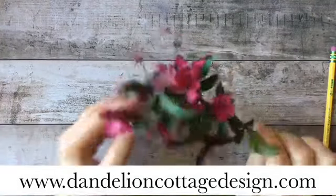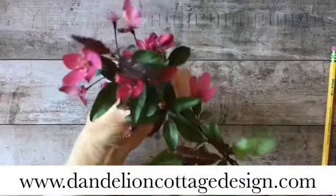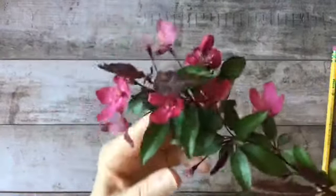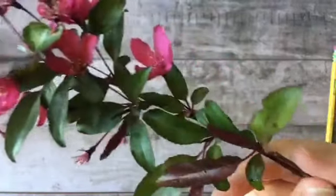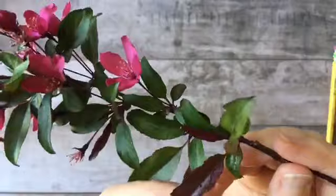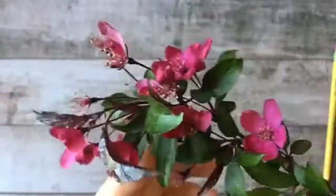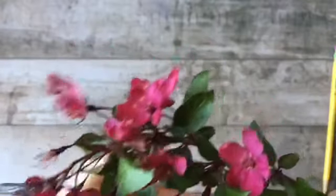The prairie fire crab apple is known for its beautiful crimson blossoms and also for this beautiful red tinge to its leaves. I have a little scrap of paper here — I'm going to be using hot pressed paper and I already have a sketch blocked out on it.